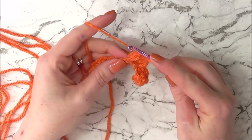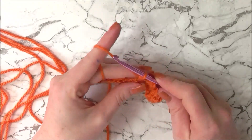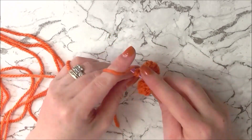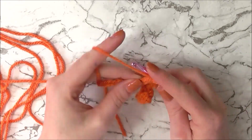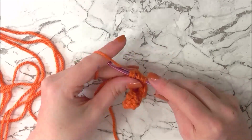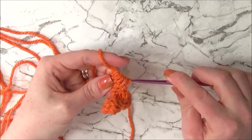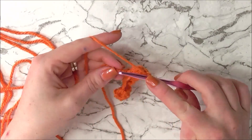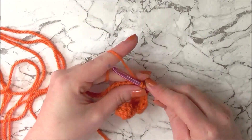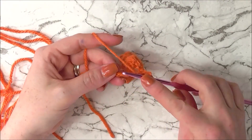Then chain one. We're going to skip the next stitch beneath and into the following stitch do a single crochet. Chain one, skip the stitch, and into the following stitch do a five double crochet cluster. We're going to alternate between our five and six double crochet clusters.